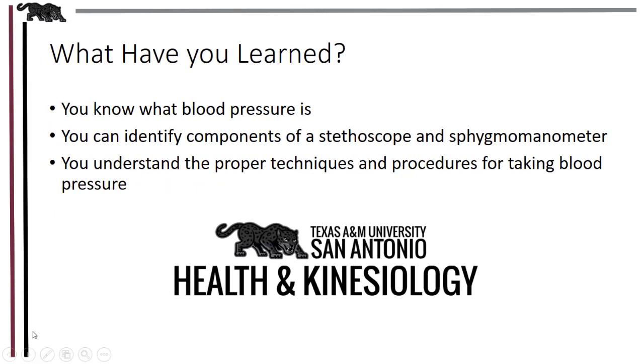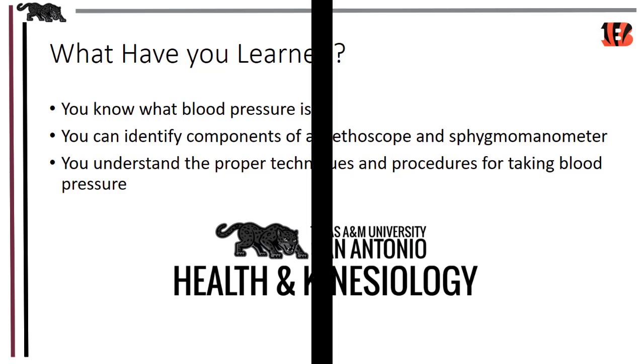You now know what blood pressure is. You can identify the two main instruments for taking blood pressures — the stethoscope and the sphygmomanometer — and you understand the proper techniques and procedures for taking blood pressures. This concludes our blood pressure video, and thank you for watching.